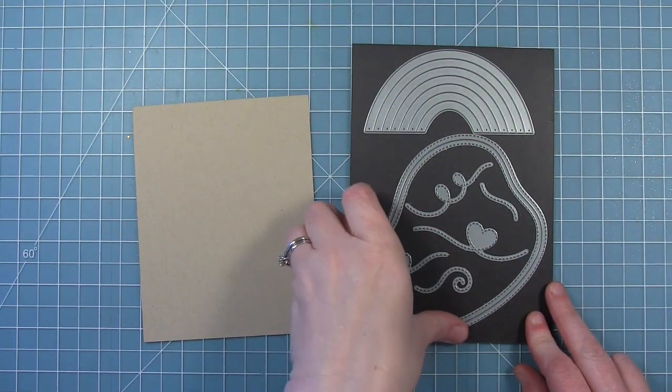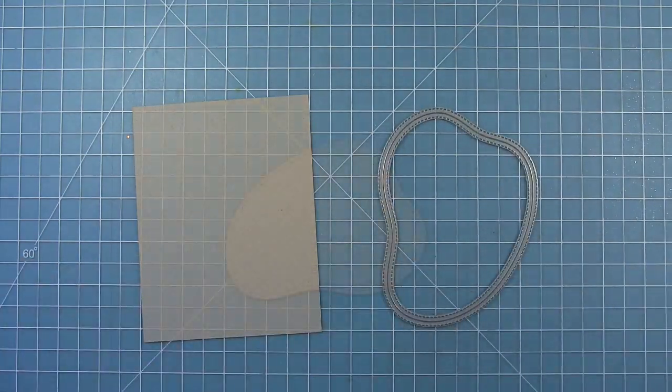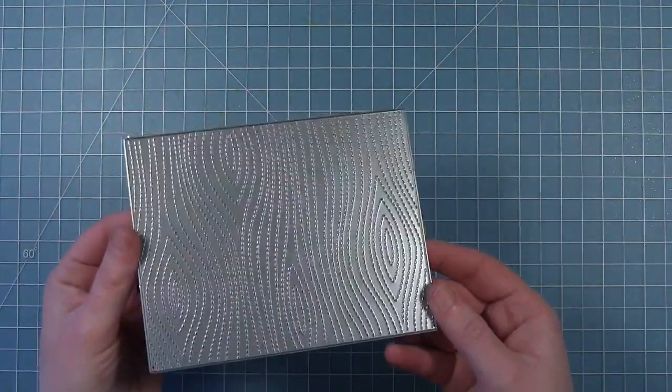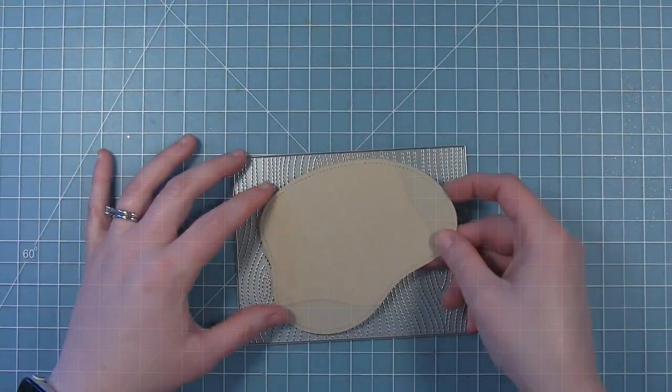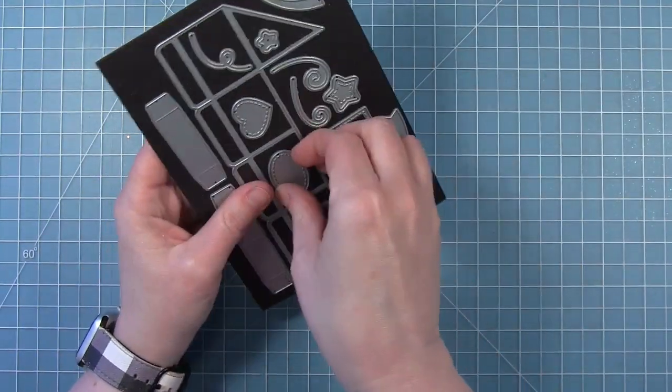I thought this would be a fun way to use the stitched pond in a different way that wasn't a pond. When I was looking at it, trying to think of other ideas, I thought this looks like a paint palette. So I've cut it out of some craft cardstock, and then I'm going to add some texture to it by using the stitched wood grain backdrop, which just cuts those stitching lines in there.